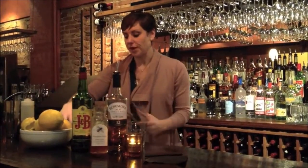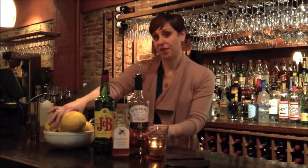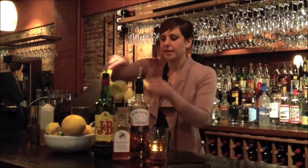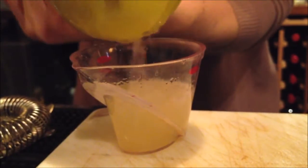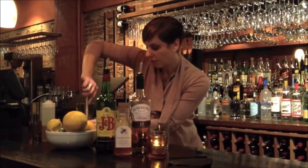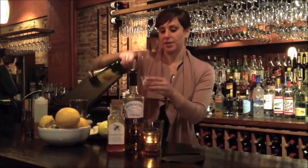To get started, I'm going to put in a couple of slices of fresh peeled and sliced ginger. I'll do an ounce of the honey syrup, and then an ounce of fresh-pressed lemon juice. I really love these hand presses that have been popular lately — they're really convenient, and you can find them in most local home goods stores. We'll add an ounce of lemon juice, then muddle these ingredients to mash up the ginger and extract those flavors. Then we'll add two ounces of our J&B Scotch.